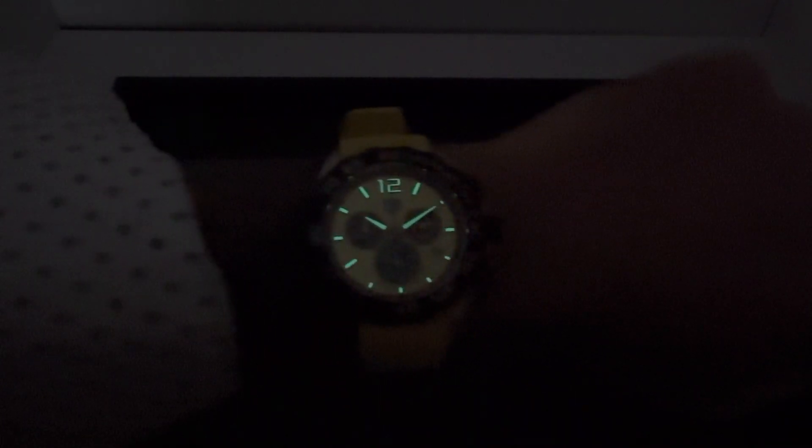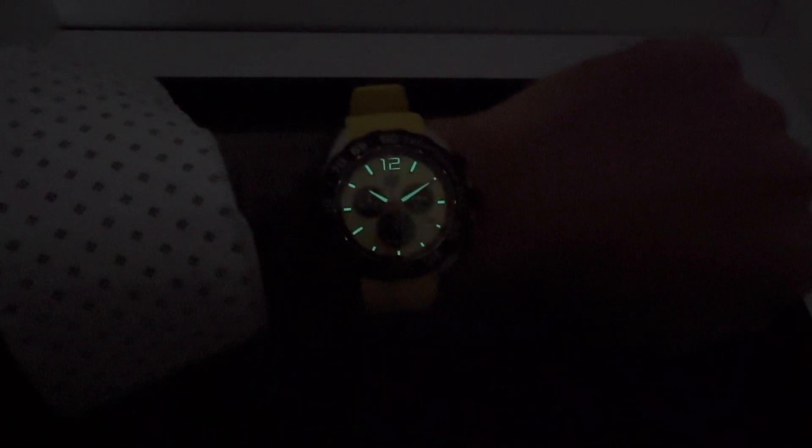As always, greatly appreciate you viewing. Let me know what you think of this new Tag Heuer Formula 1 Quartz Chronograph. If there's anything I can do for you, shoot me an email at brad@brentlmiller.com. We'll see you in the next video.